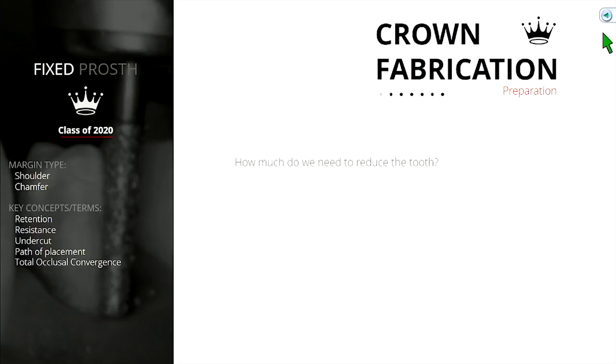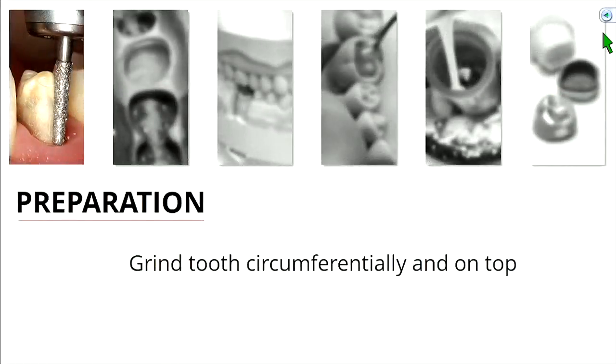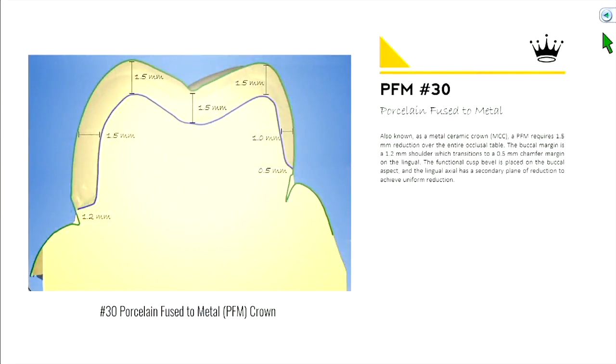So crown prep. These are some of the questions posed in the last lecture — things you need to learn today. How much do we need to reduce this tooth? What shape should the junction of the tooth and crown look like? Where should that crown margin end, and how parallel should the walls be?